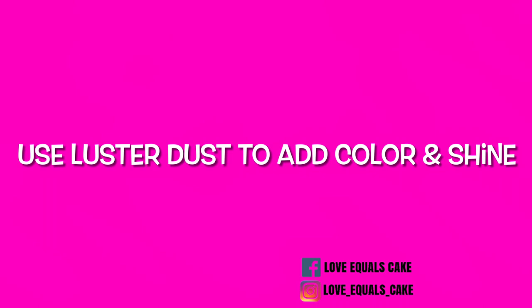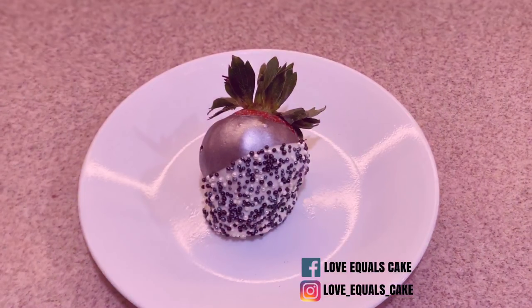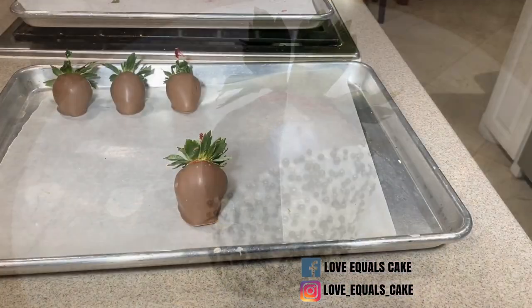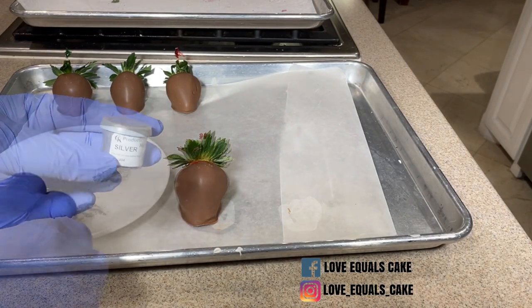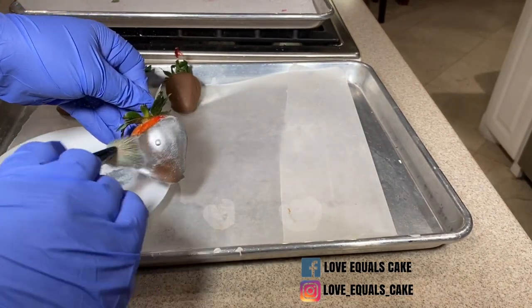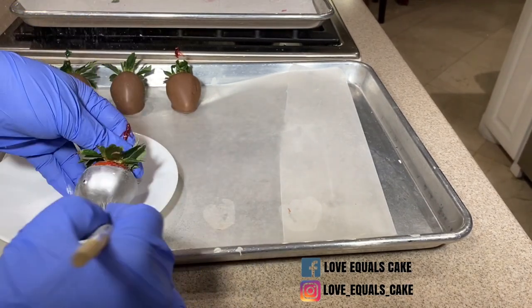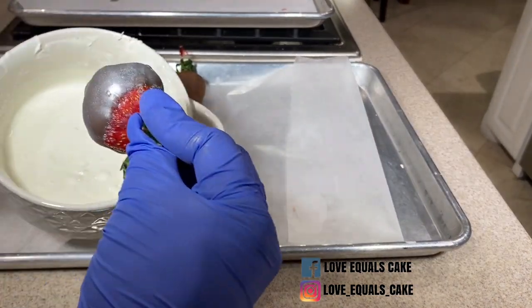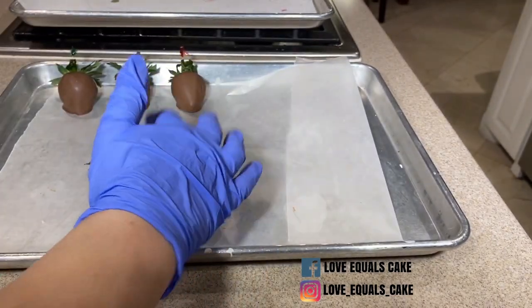Now I'm going to use luster dust to add color and shine to the strawberry. Whenever I want to create a metallic color like silver or gold, I like to use milk chocolate or dark chocolate as my base. For this strawberry I'm using silver highlighter — I put a little on a plate and with my brush I gently dust the strawberry front and back. You can then drizzle, add sprinkles, or whatever you want. I've decided to dip half of the strawberry back in white chocolate so I can put sprinkles on the bottom half.